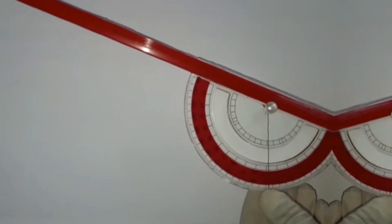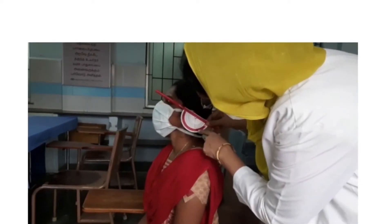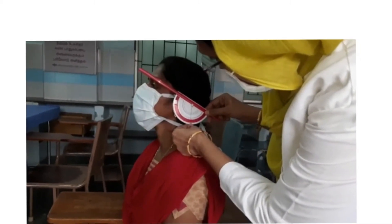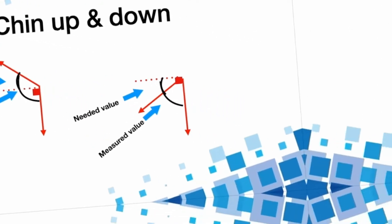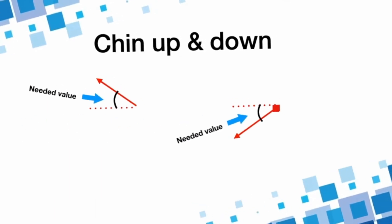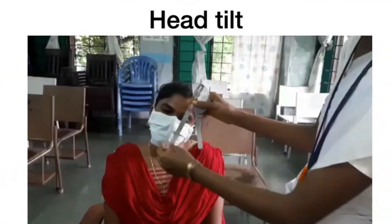Using the clinometer, chin-up posture is measured. One arm of our device has to be aligned with the lateral canthus of the patient, and we need not worry about the reference arm — the swing, once it settles, gives the value of deviation. Similarly, chin-down is also measured in the same way. One has to remember that the reading taken here is from the perpendicular line rather than the parallel line, so we have to subtract 90 degrees from the chin-up measurement and subtract the measured value from 90 degrees in the case of chin-down measurement.